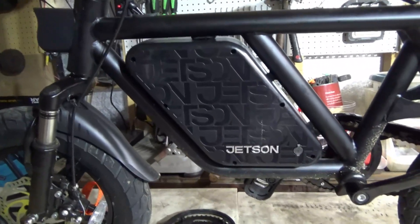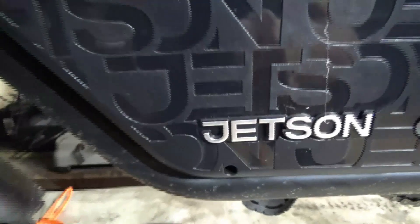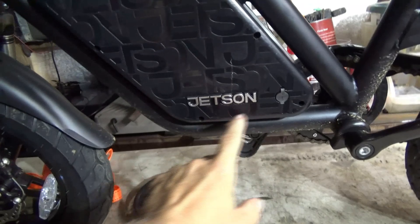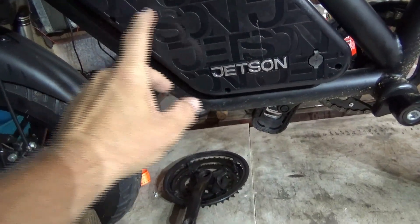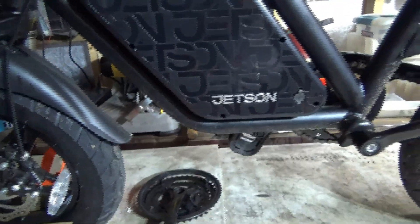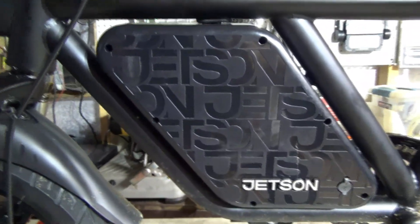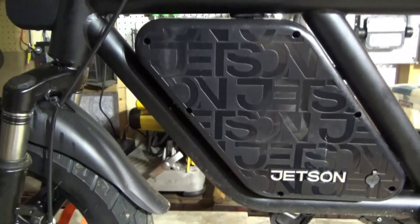Last night I took this cover off, right, and the pedal assist wire goes up here, goes up through here. The battery is like right here, takes up the whole space pretty much. Then you got the controllers right over in here. The plug that plugs into the controller for the pedal assist — there's three wires in there: there's a red and a black and a yellow or green one.